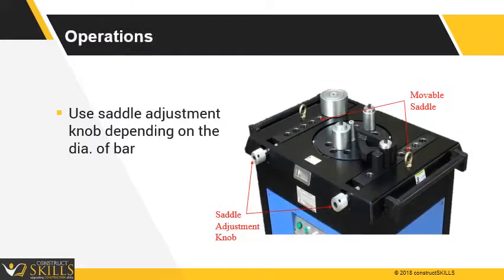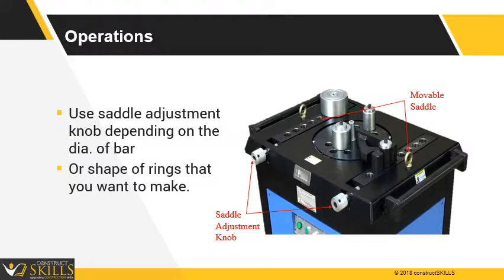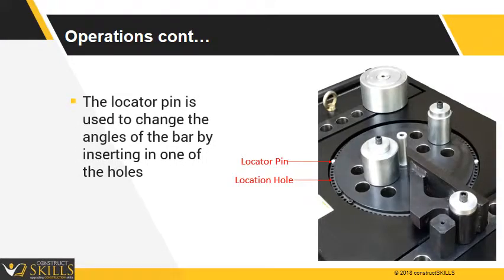You can adjust the movable saddle using the adjustment knobs, depending on the size of bars that you want to bend and the angles or rings that you want to make. The locator pin is used to change the angles of the bar by inserting it in one of the holes around the edge of the wheel. Each consecutive hole on the wheel has a difference of 4 degrees.